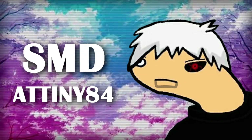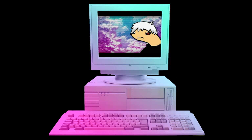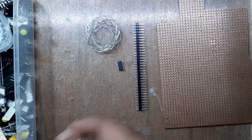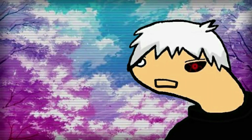Problem number one: SMD ATtiny84 needs a breakout board so we can put it on a breadboard and program it, something like this. Unfortunately, I haven't sent this PCB to a PCB manufacturer for samples, so using that breakout board is not an option. No problem — with a perf board and jumper wires, we can build our own breakout board. Let me show you guys how.